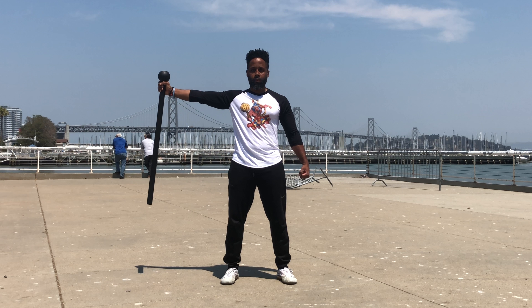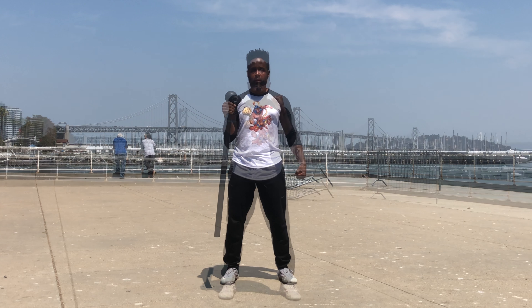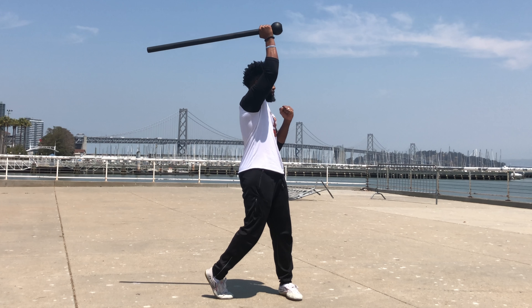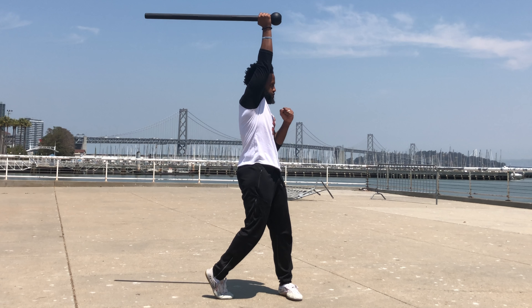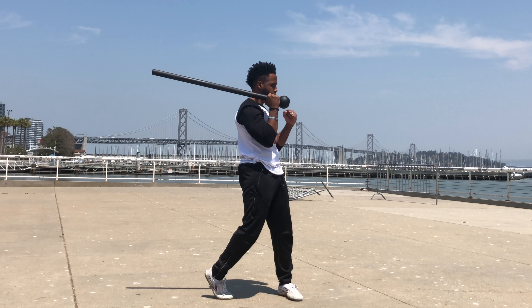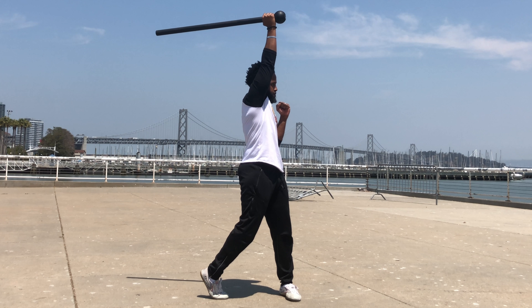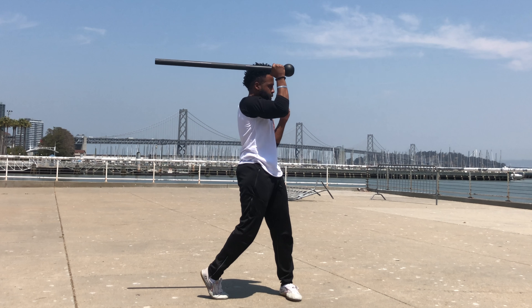The final movement is a rotating press. We're going to pivot on the back foot and press straight up overhead. Our objective is to try to keep the tail end of the mace as parallel to the floor as possible — that's going to require a fair bit of concentration and attention to detail of your movement.